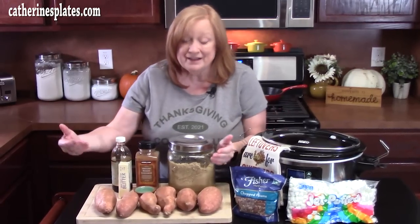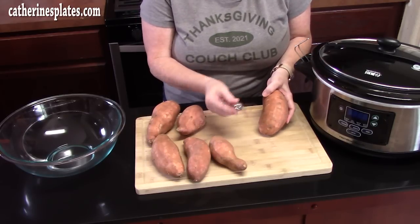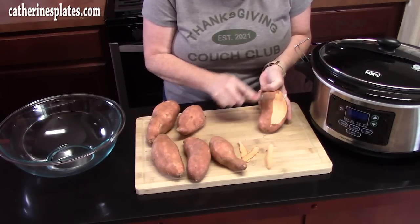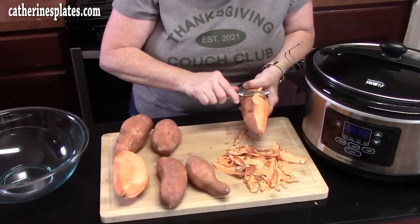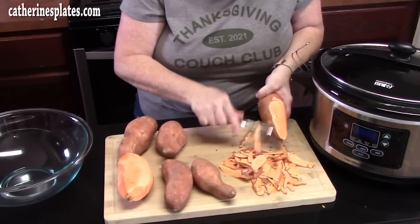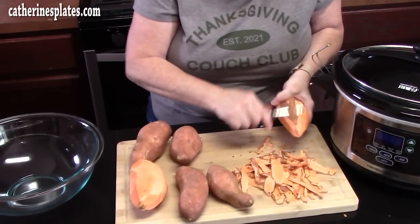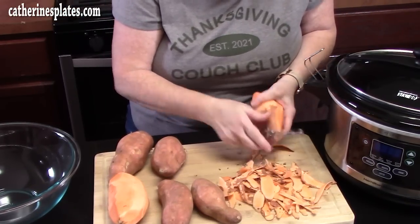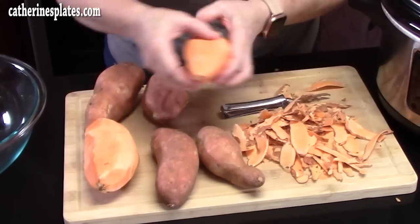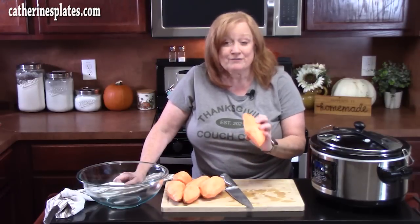First, we're going to start preparing our sweet potatoes by peeling them. Just take a peeler and peel off that outer layer of skin. You can prepare your sweet potatoes the day before — peel and cube them, place them in a bowl of water, and put them in your refrigerator. This is about 3 to 4 pounds, roughly 6 average-size potatoes. Once peeled and rinsed, cut them into 1-inch cubes.